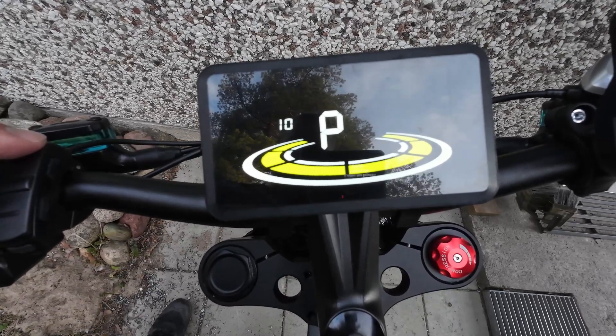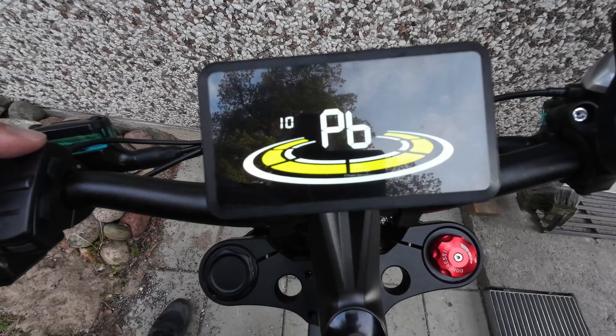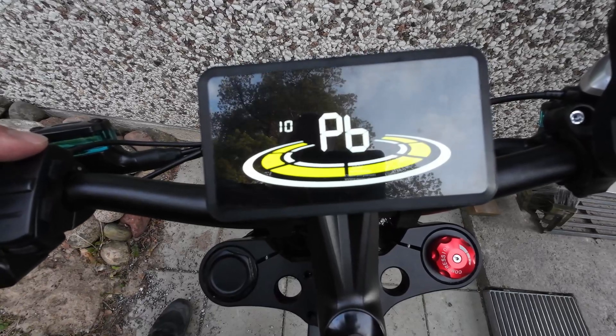Here you can set a password for power-on on the display — four digits. There's also an automatic sleep time setting: 10 minutes to power down the display if not used, to save power.